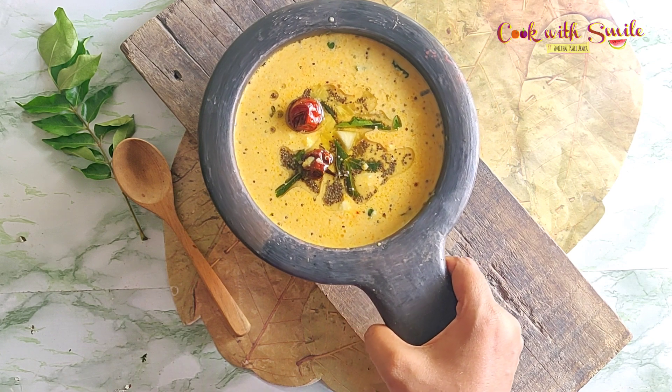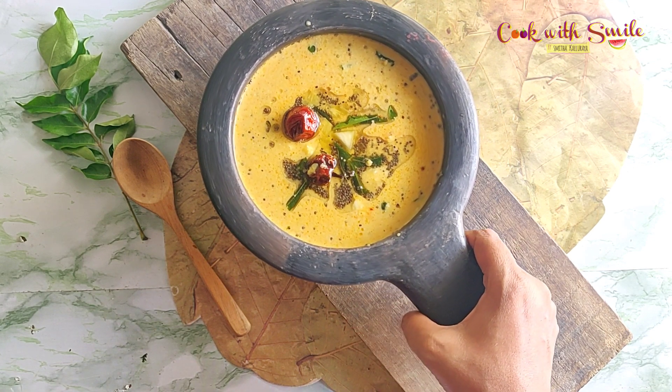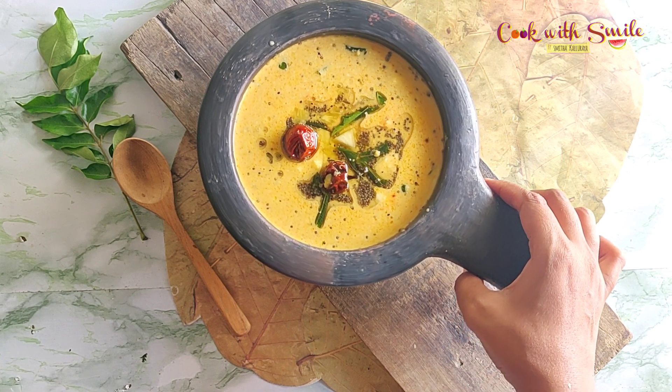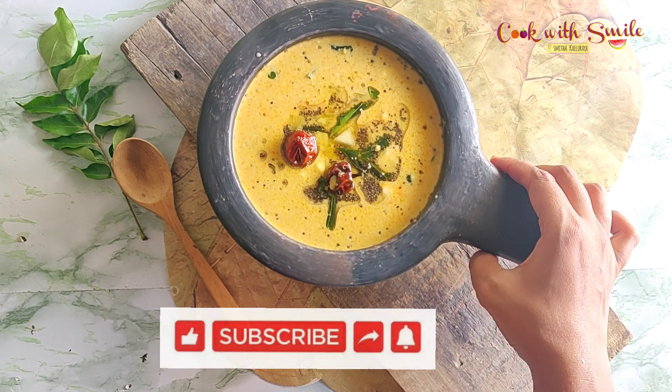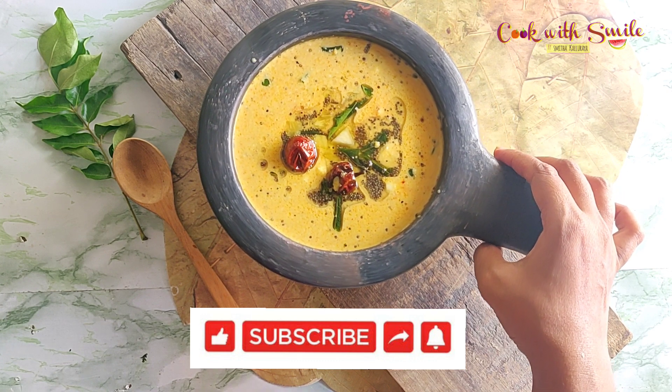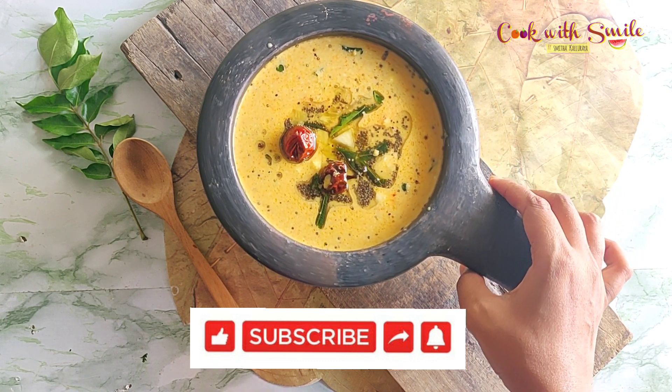Isn't it so easy, friends? Sometimes a simple dish can taste so amazing! It hardly takes 10 minutes to make. Do try this easy and tasty pineapple pachadi and let me know your feedback. Please do subscribe to the channel, like, and share with your friends.